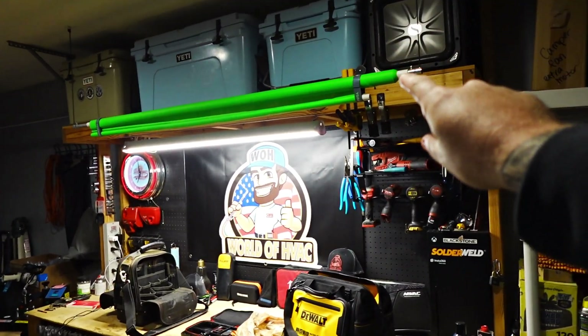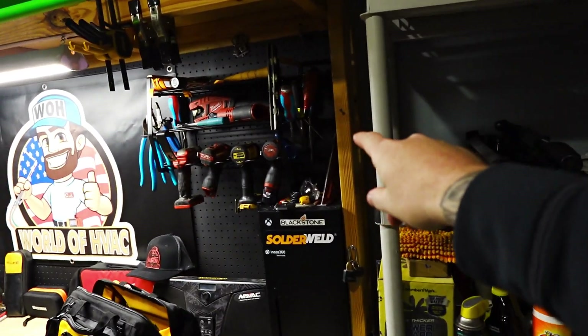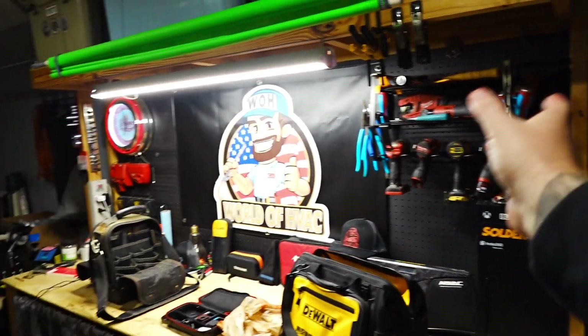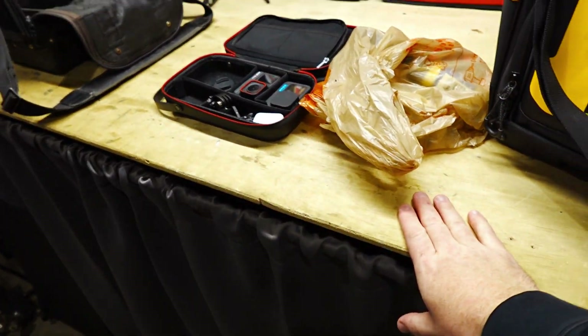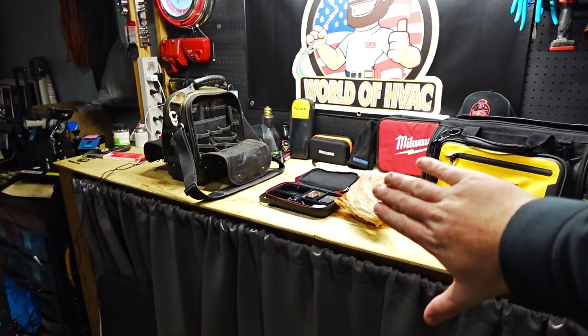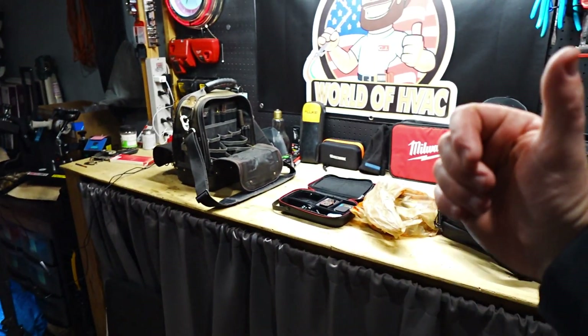The cooler storage up here on top of this shelf — that's going to stay. The supports on the side, that's going to go. The pegboard is going to go, and this is going to turn into a fold-down workbench. Everything that's under there is going to get moved to the storage shed that I have in my backyard.